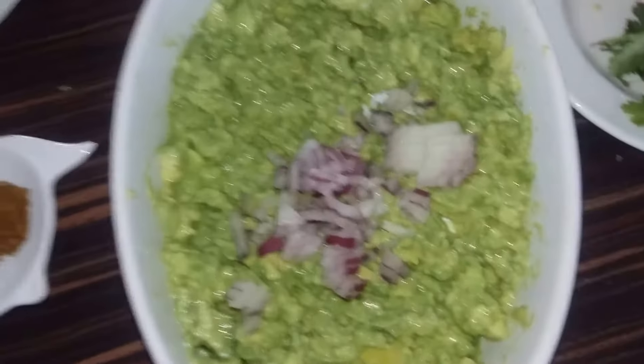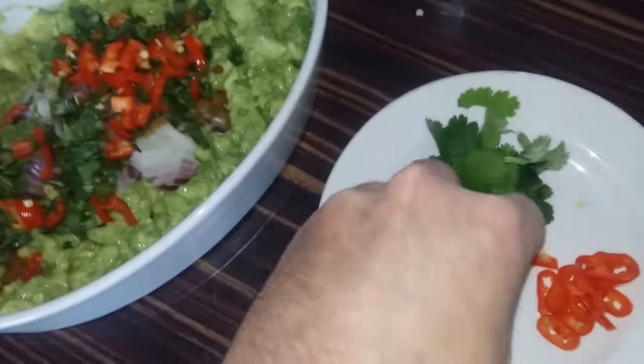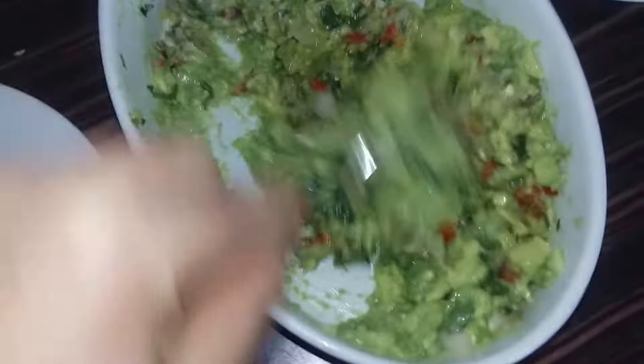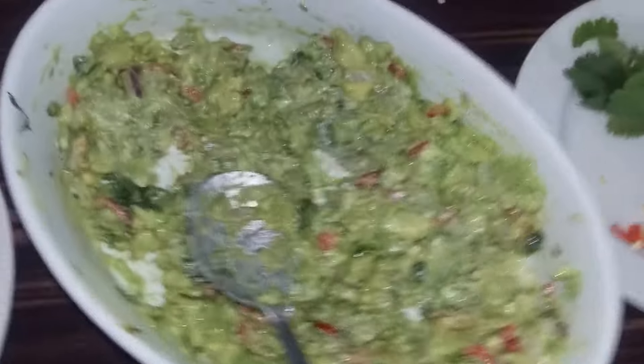So we have half a red onion finely diced, a quarter of a tablespoon of ground cumin, our fresh coriander leaves, and our chopped chillies — all going in. We just need to give this a quick mix to make sure everything's well combined. I've used red chillies just to give it a contrasting color, because if you use green chillies and red onion it just looks green and boring, whereas this looks more vibrant and colorful.